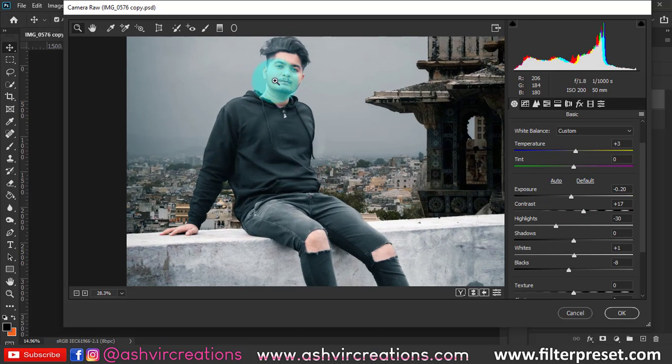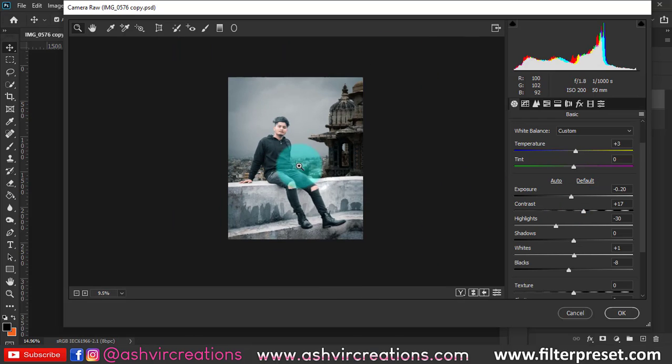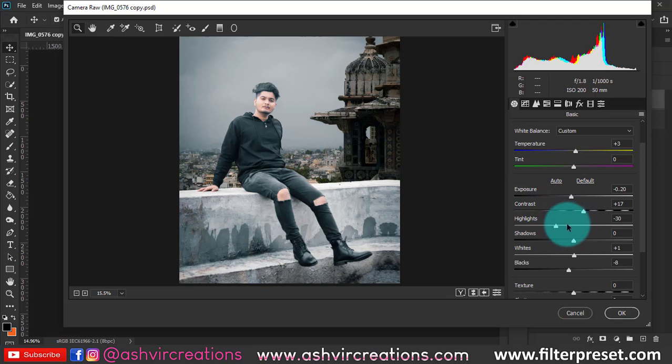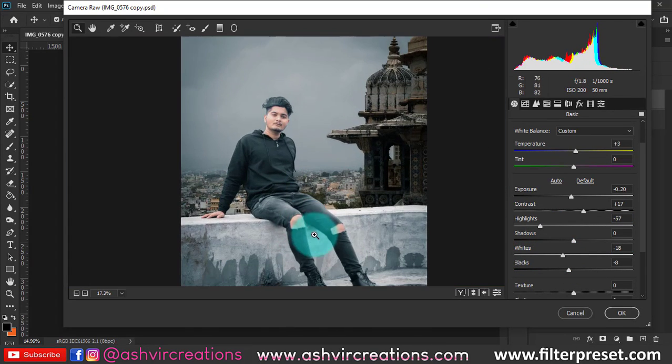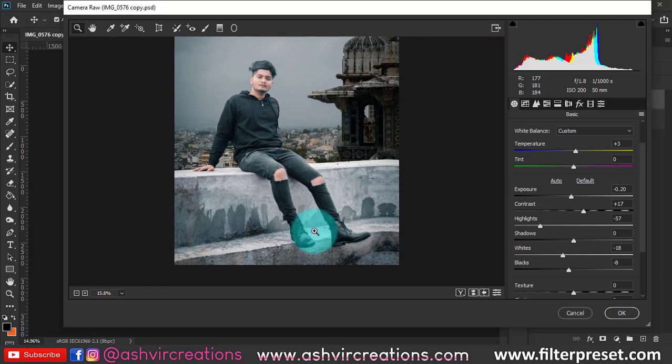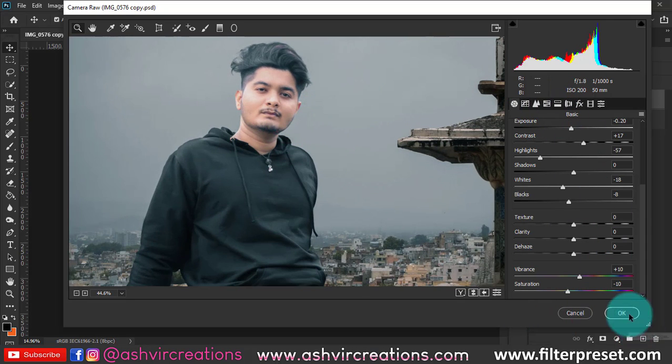The result looks pretty perfect. You can adjust contrast and highlights as needed, but fixing the skin tone is very very important. It should not look unreal — that is the key point of editing. The skin tone should look very natural and maintain the originalism of the photograph. The color grading process is almost complete.